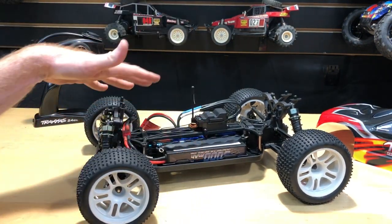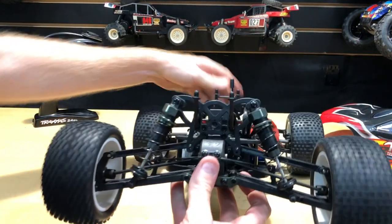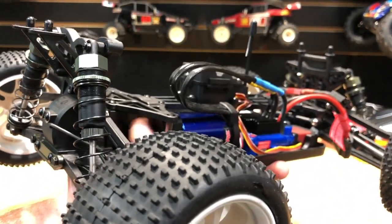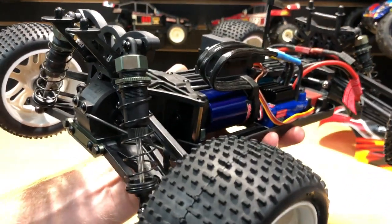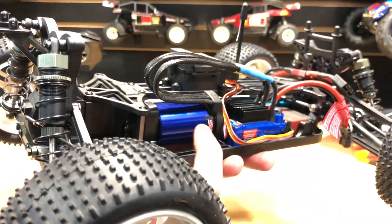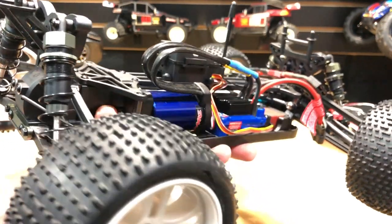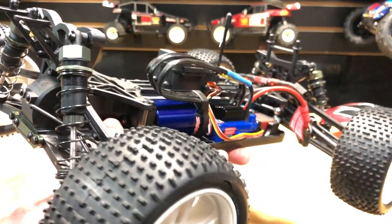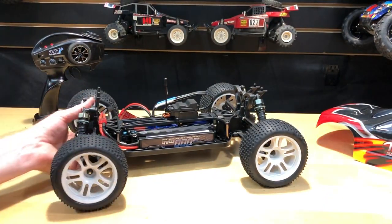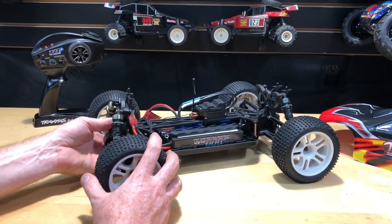This is running on a 2S LiPo and that's probably where I'll leave it for now. It has 48 pitch gears — there's a gear cover over them and it's dark in there. This Traxxas 550 can motor has a longer shaft than the provided case accommodates, so I had to use a Dremel to cut that out. I didn't want to go too deep into that modification, just wanted to be informative. Anyway, stay tuned for more.